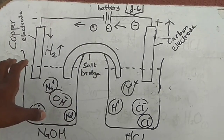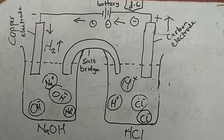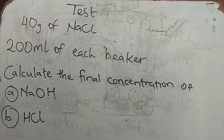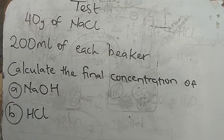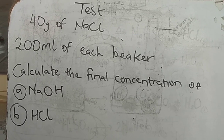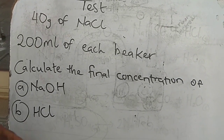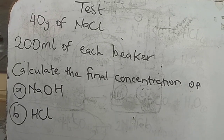Okay guys, this is the quick test I was talking about. Here's your question: in our reaction, we used 40 grams of sodium chloride and 200 milliliters of water in each container. With these two values, can you calculate the final concentration — the final yield — you will have of sodium hydroxide and hydrochloric acid? Please write your answers in the comments below.